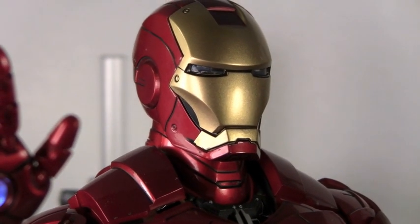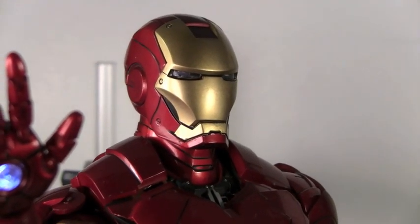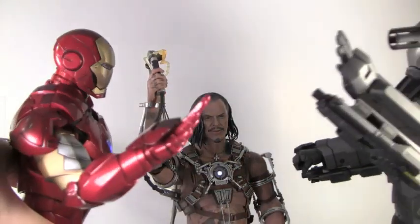If we're going to stop Whiplash, we need to give him the ultimate weapon. What's that, Tony? The MBH-5. Michael Bay high five! Bay explosion!